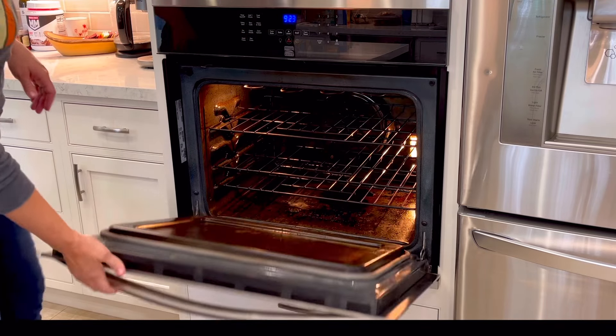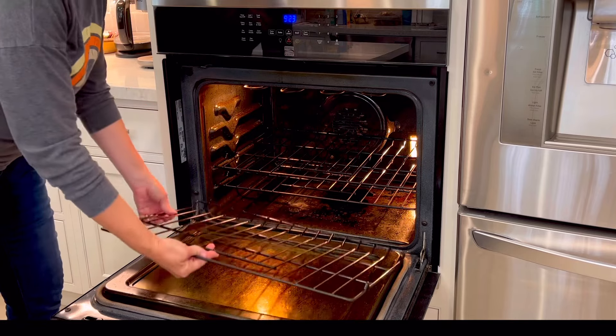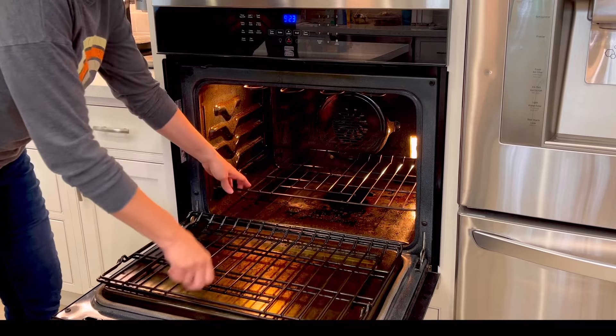Hi guys, today I'm going to be showing you how I deep cleaned my really gross dirty oven with Easy Off fume free oven cleaner, and I'm going to show you my tips and tricks for doing it the fastest and easiest way possible.